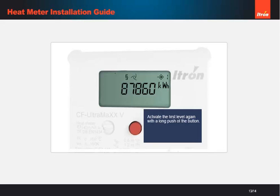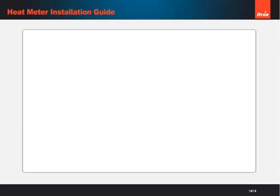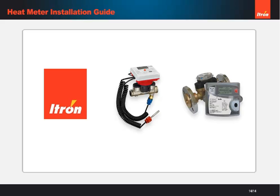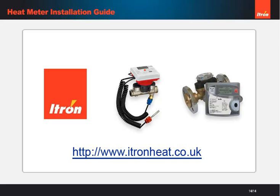Once you've finished the checks, the display will go into sleep mode if nothing is pressed for a few minutes. That completes the installation process. If you'd like any more information, visit our website — there you'll find a troubleshooting guide as well as some more handy guides that can help you with the installation process.